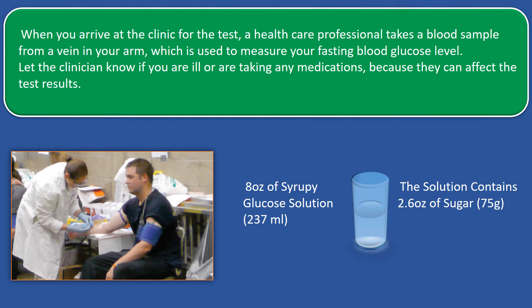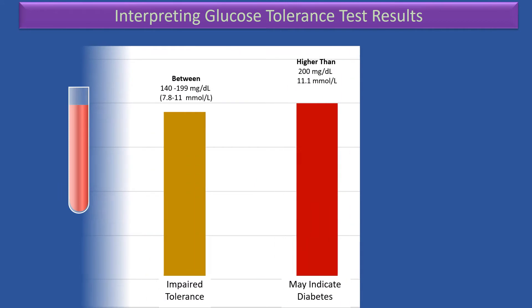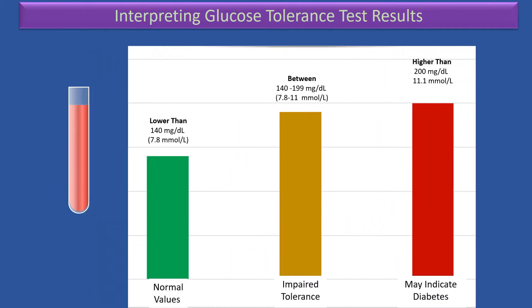You can return to your usual activities after the glucose tolerance test. Let's see how to interpret the glucose tolerance test results. I just want to point out that, depending on where you live, the values are expressed with different units. I have included here both of them.